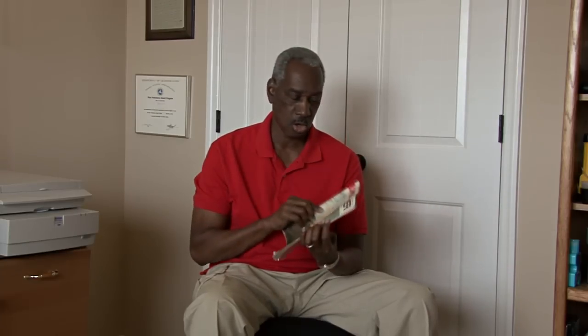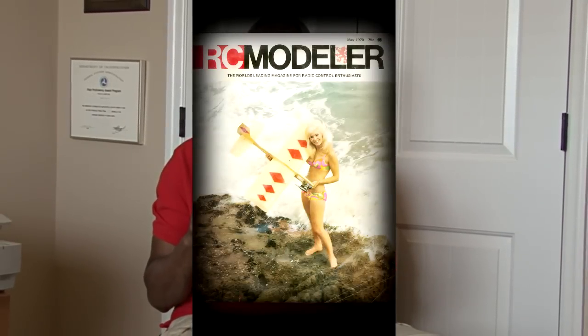Now you may be saying, how can a guy who's just getting back into flying airplanes be knowledgeable enough to share information with you? Well, I'm not a newbie at this. I used to fly model airplanes a long, long time ago. Here's a magazine from back in my day — it's called RC Modeler. There's something very amazing about this magazine: if you look at the cover, there's a real model on the cover — and I'm not talking about a model airplane either.